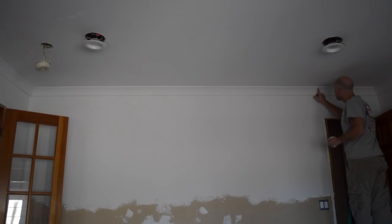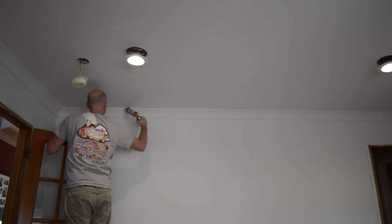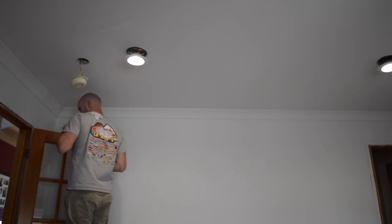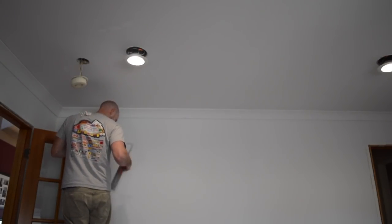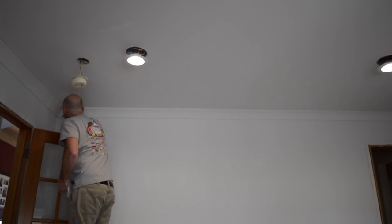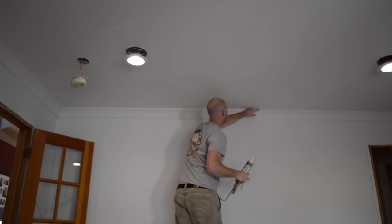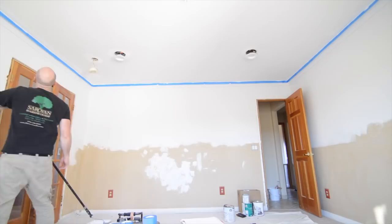I usually spend more time filling nail holes, sanding, and caulking gaps than I actually do installing the crown molding. The only way I've found to get that done any faster is just to hire somebody, but that wasn't going to happen on this project. When it's my house, I have this weird thing about having to do every last detail myself — I don't know why, pride of ownership or something.